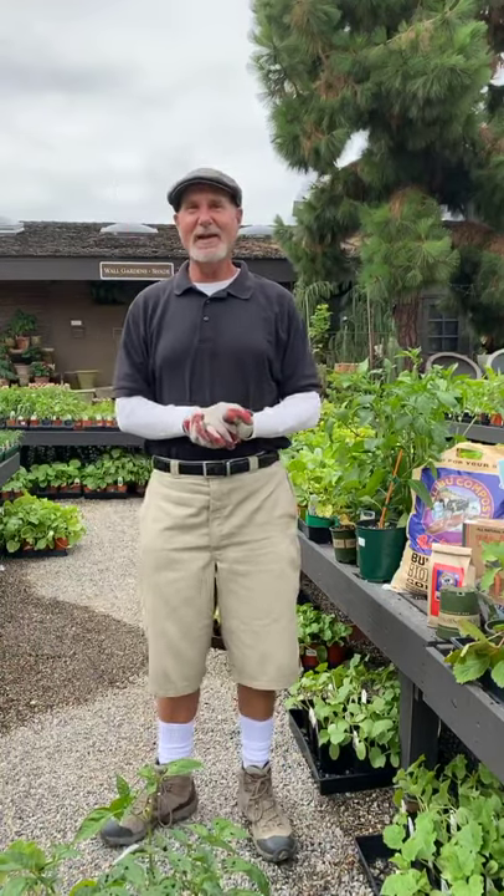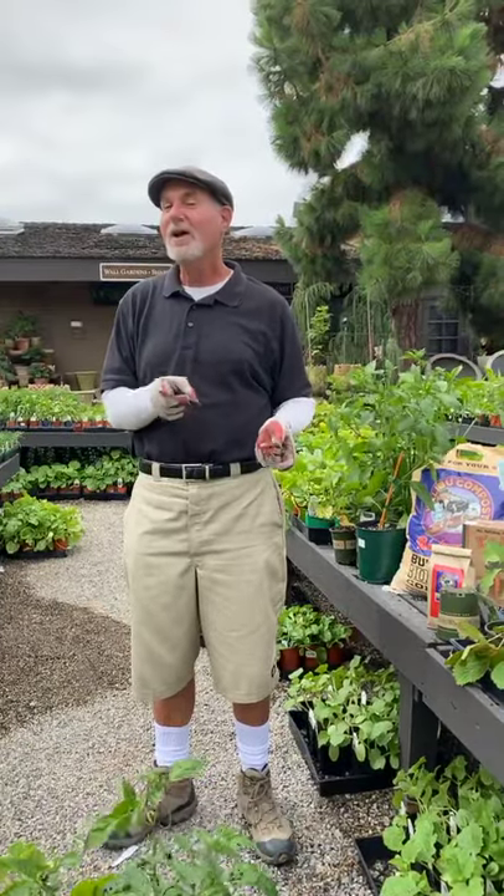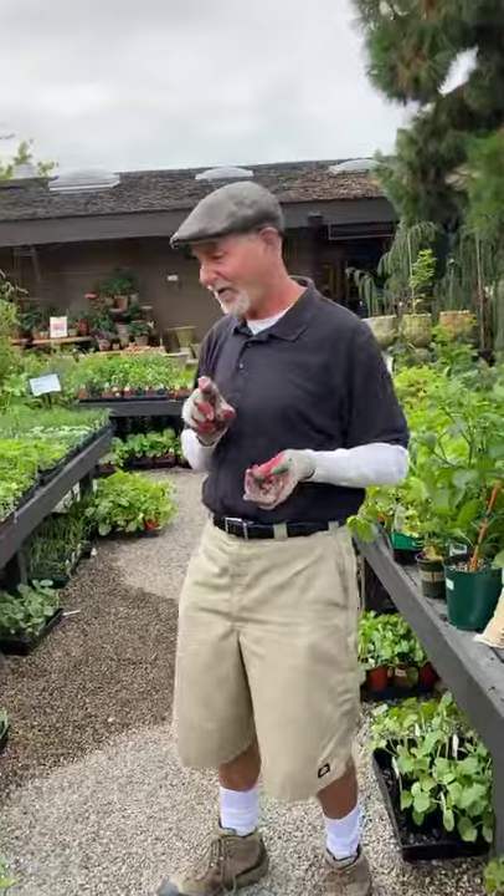Thank you for joining me today. This is David Rizzo from Rogers Gardens. Join us tomorrow — we're doing another one, and let's walk over and I'll show you some of the zucchini, strawberries, and beans in my garden.